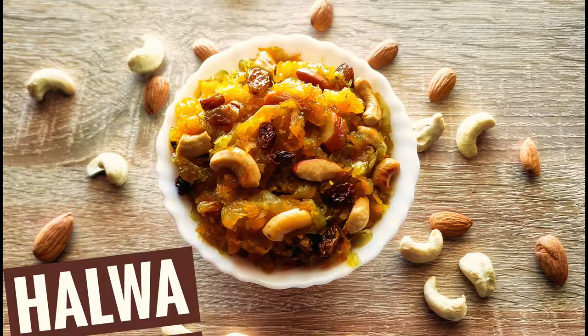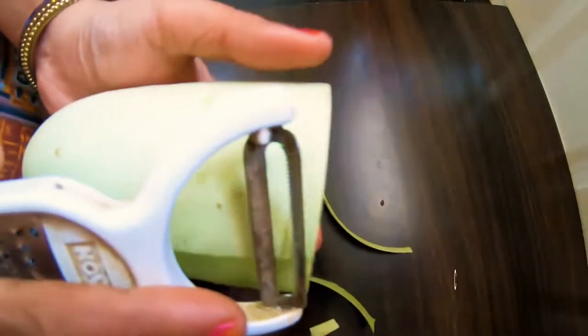Hi friends, welcome to Sriji channel. Today's recipe is sorkai carrot halwa — let's see the process.